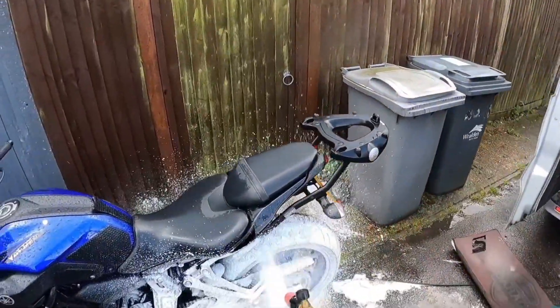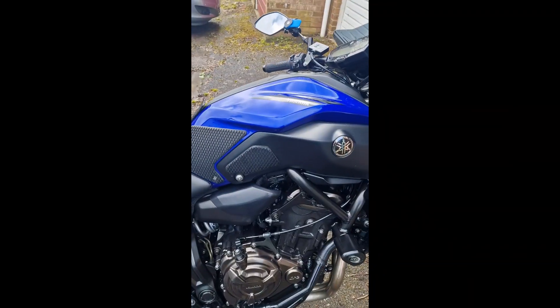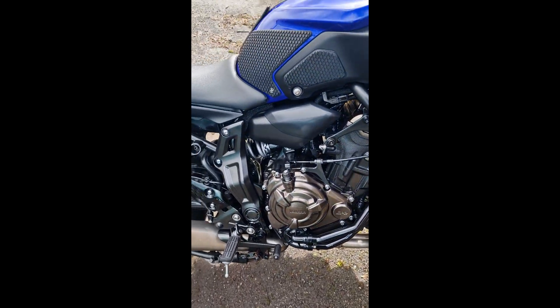A final snow foam and rinse to remove all traces of products — and look at the result. Next week, step 5. Make sure you're subscribed.